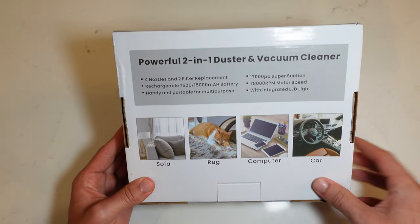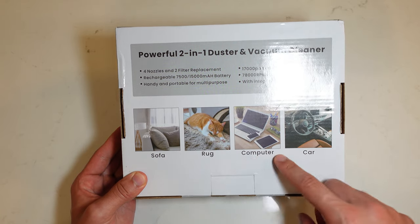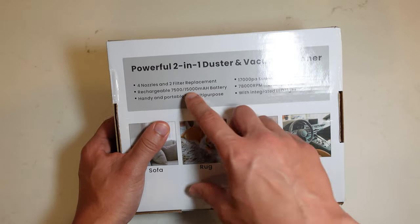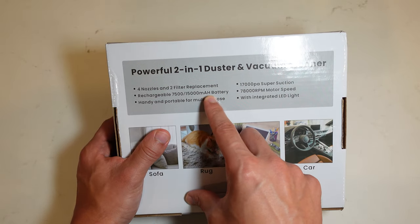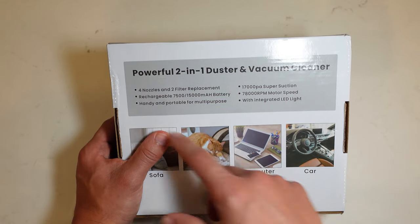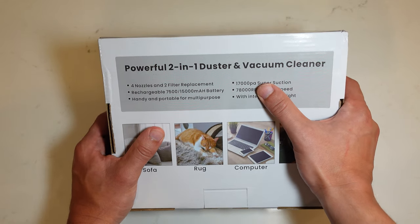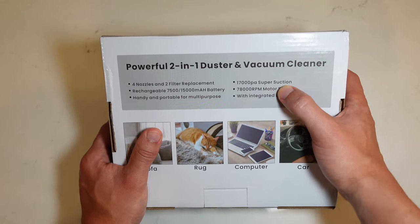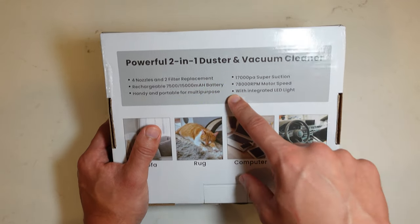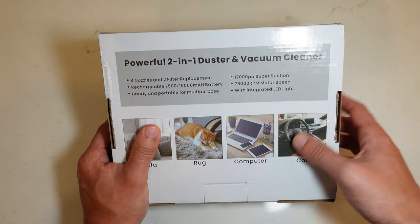Looking at the specs, this is applicable not just for computers — you can use it on your sofa, rug, computer, and in the car because it's portable. It runs on a large 1500 milliamp battery, comes with four nozzles and two filter replacements, is rechargeable, and has a strong suction of 1700 PA. It's equipped with a 78,000 RPM motor and most importantly has an integrated LED light to help find hard-to-reach areas.